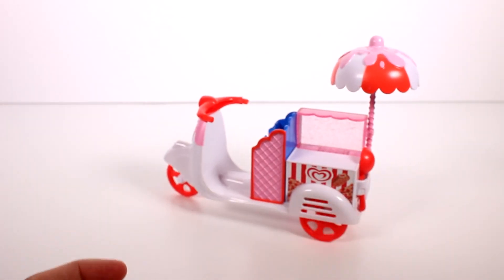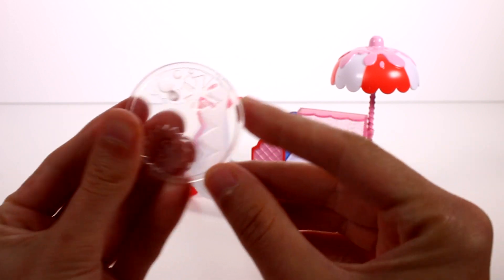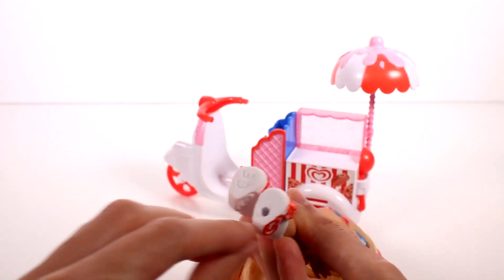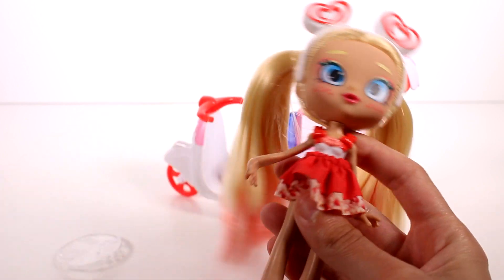That's the basic look at the scooter. And then of course we have our little stand for our doll as well — it's just this translucent stand which is really nice. But then we have our doll, whose shoe just fell off. She does have a hole in the bottom of the shoe so she can stand on the stand nicely. I love, love, love this doll. She might be one of my favorite Shoppy dolls.